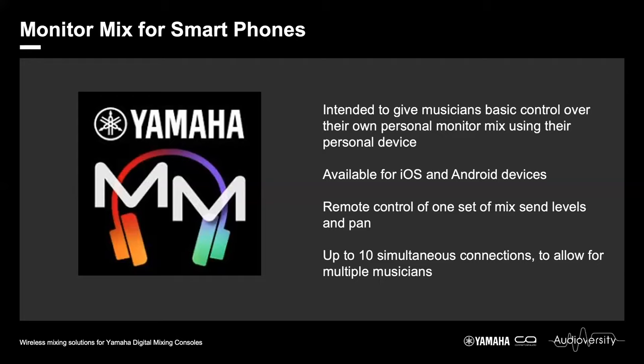A common question about Monitor Mix — and StageMix — is: can I plug in my headphones and hear my monitor mix? No. These apps are for control only. Wi-Fi is simply not a suitable medium for streaming real-time, high-quality audio. Dante also doesn't work over Wi-Fi, and StageMix connects to the control network port of the consoles.